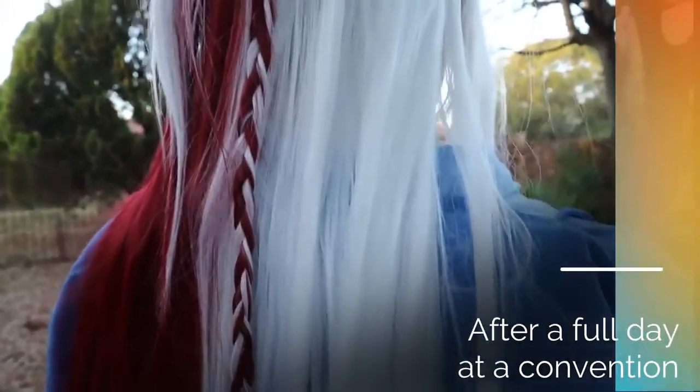As a wig, it is beautifully thick and the fibres don't tangle easily and are easy to comb out. Wearing the hair down for an entire day at the convention didn't tangle it badly at all.